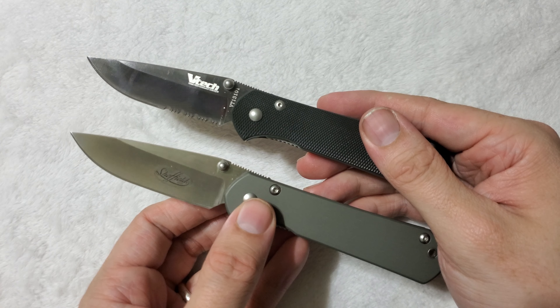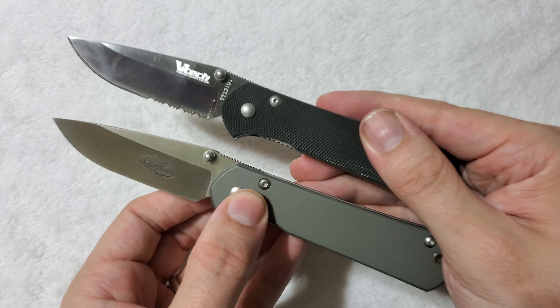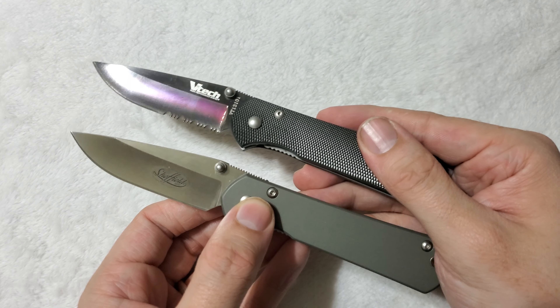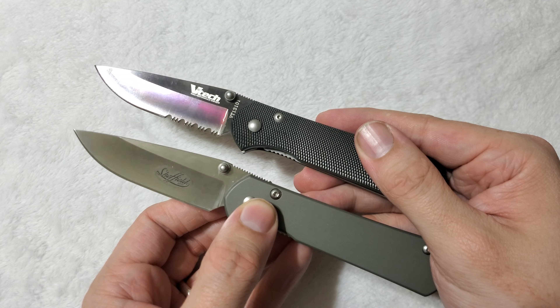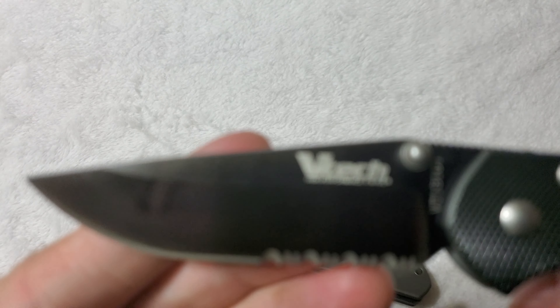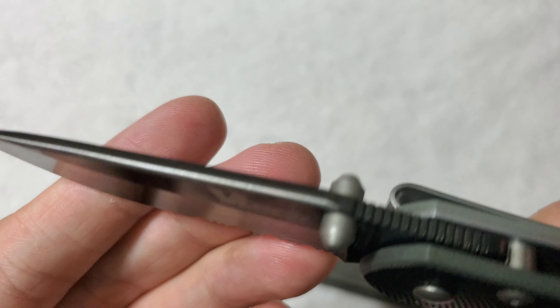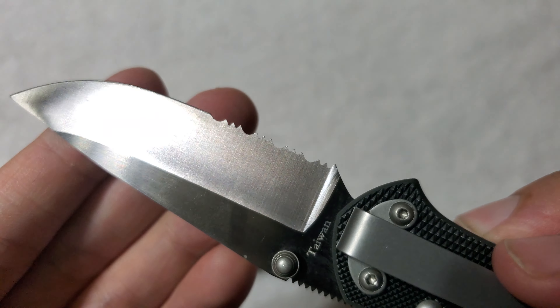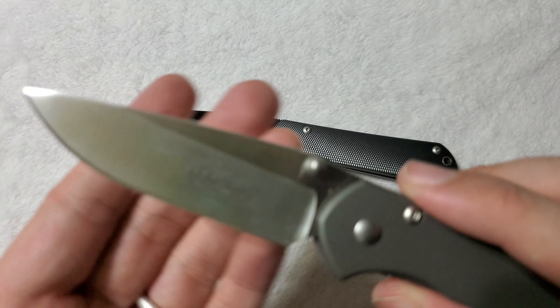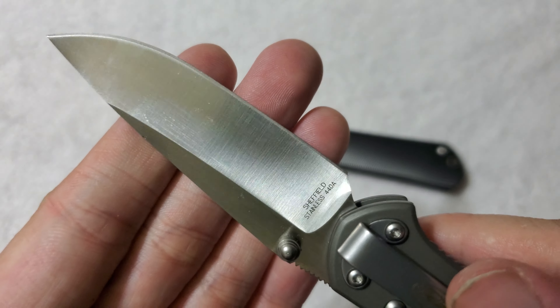Build quality, as a result, feels identical between the two knives. What we're really going to come down to are the tiny differences between the two to help you decide which one is the better choice. And the main difference is going to be on blade steel. On the VTEC, we're rocking a 440C, while on the Sheffield, we're working with a 440A.